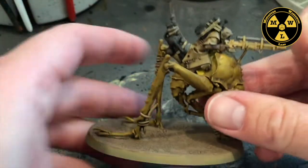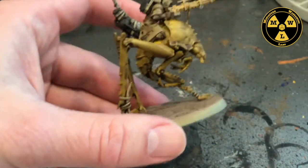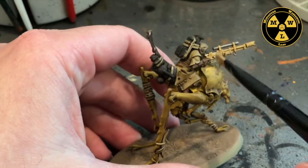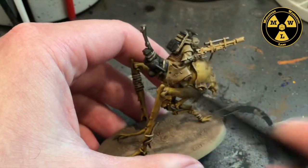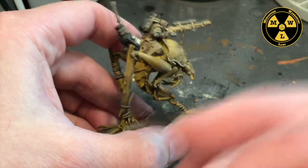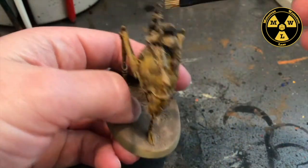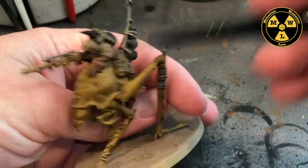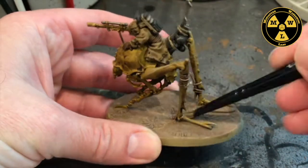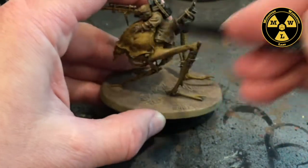Our model's all dry now. I'm going to take some Vallejo German Camouflage Beige World War II — you can pretty much use any sand color. I'm going to take my dry brush, get a little paint, wipe it off, and then go whack it one direction, and then whack it the other direction. I'm going to hit two perpendicular angles. How much you put on shows how much dust, which is a good complement to the Dustbacks and kind of ties the whole room together.